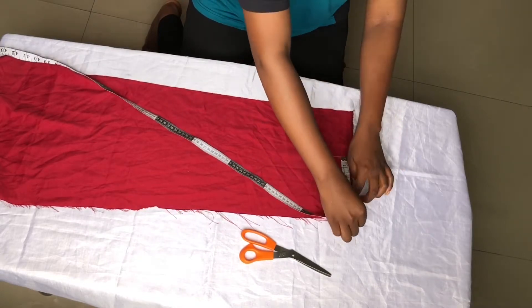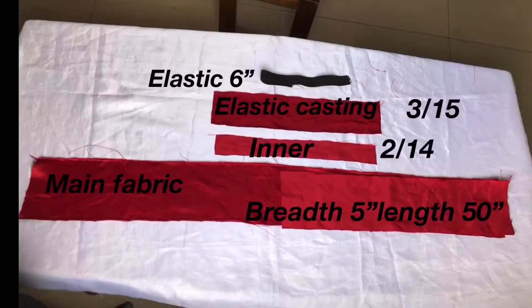So now start by cutting out the pieces we need. Here we have the elastic, the elastic casing, the inner to gather the main fabric, and the main fabric. You can take a screenshot.